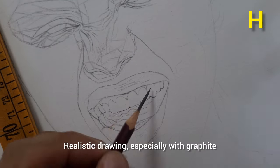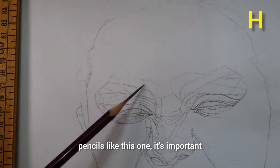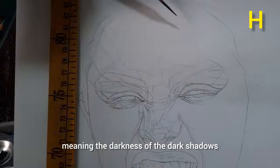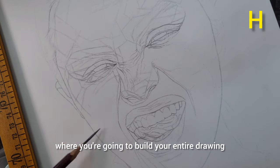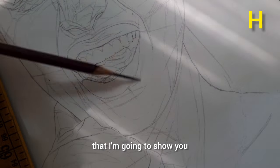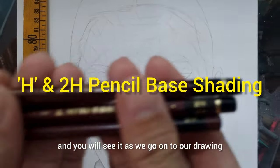For realistic drawing, especially with graphite pencils, it's important to capture the contrast — meaning the darkness of the dark shadows and the lightness of the light tones. It's important that you have a base tone because this is where you build your entire drawing. Without the base tone, this particular technique I'm going to show you is not going to be possible, and you will see that as we go on.